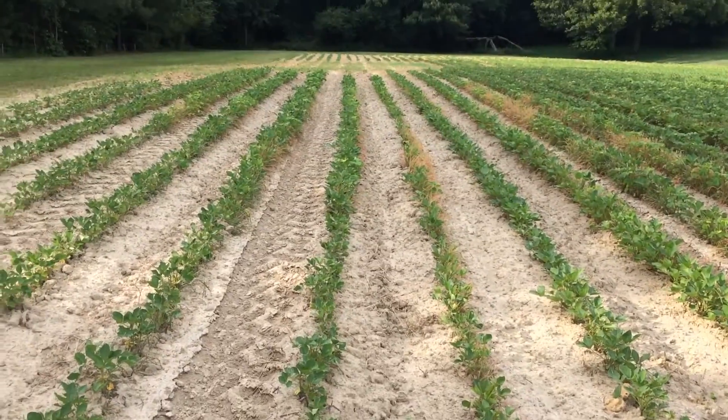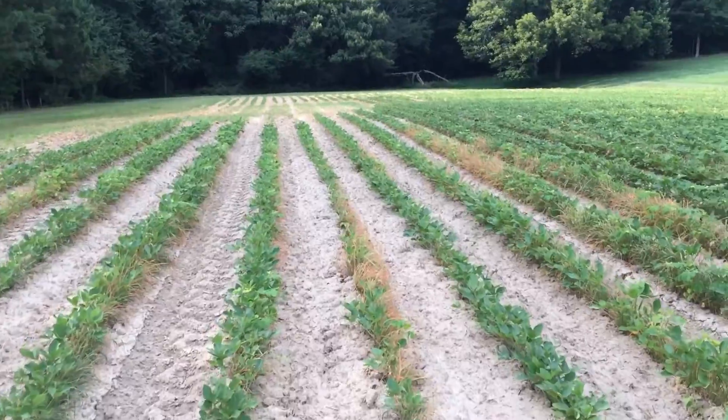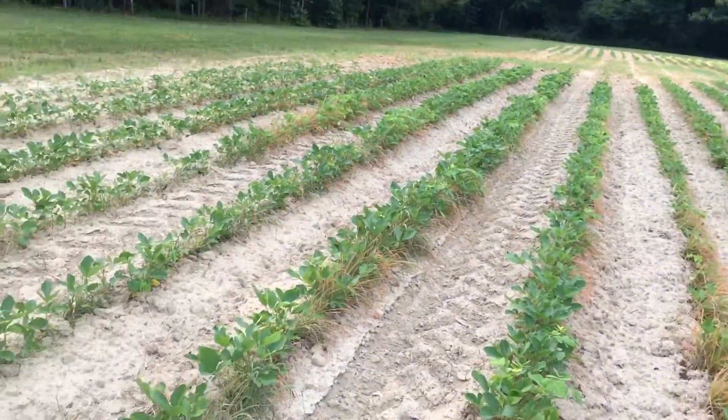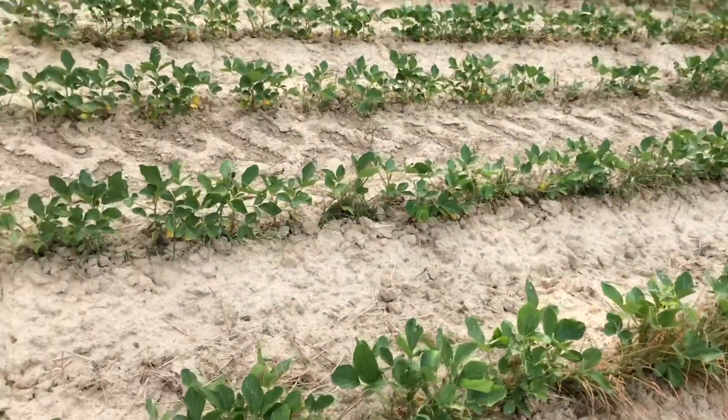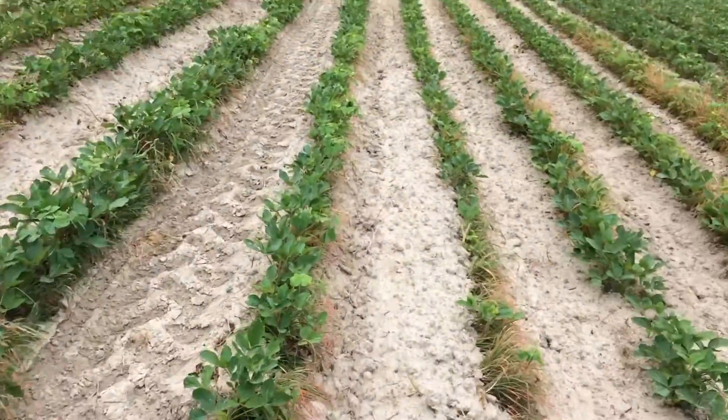The grass and stuff, as you can see back this way. Come on, bud, get out of my face. I don't know why that's not dying, but, well, I guess it is. I'm kind of new to the spray stuff.